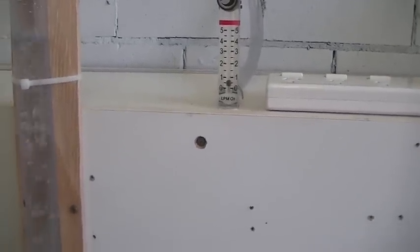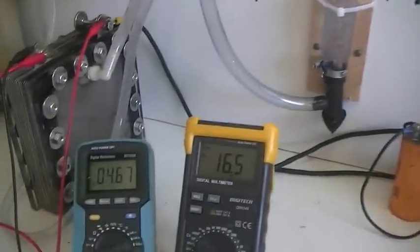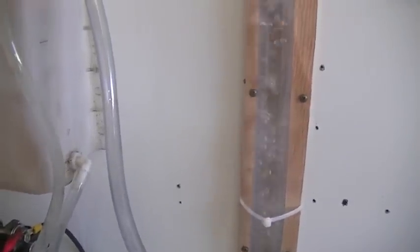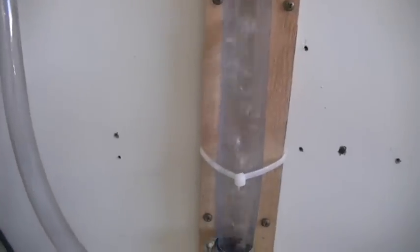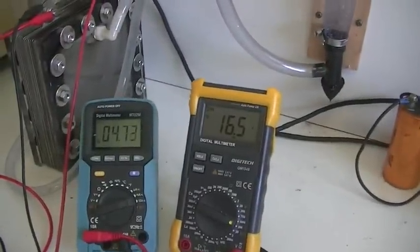Alright, that's it for now. During the week I'll get the rest of the setup all made up and we can start using our displacement test to get some very accurate numbers. At the moment this cell is doing what it is expected to do. Although that looks like a lot of gas, as you can see it is only half a litre a minute. Thanks for watching guys, and we'll see you again soon.